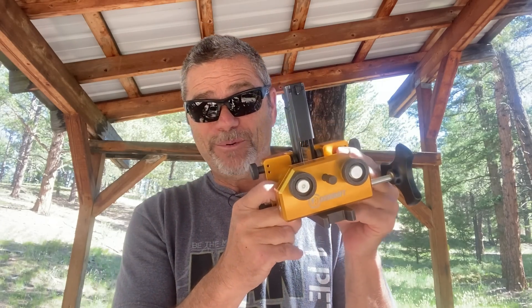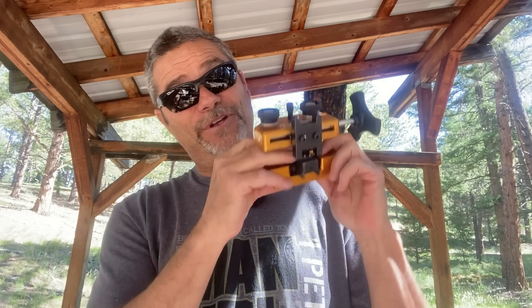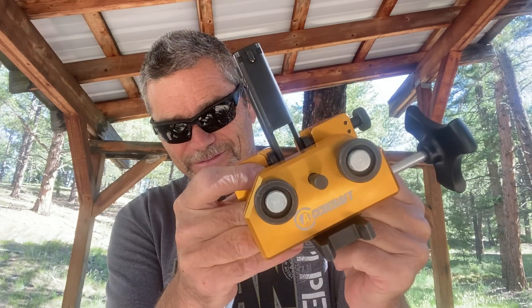Want to win one? Comment below and simply tell me why you need this. We'll pick one lucky winner and send it to you absolutely free. If you don't win, click the link in the description below and get your AccuCraft Sight Pusher today. Stay on target everybody — use AccuCraft.